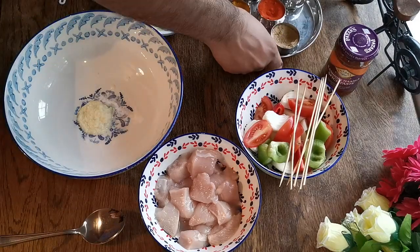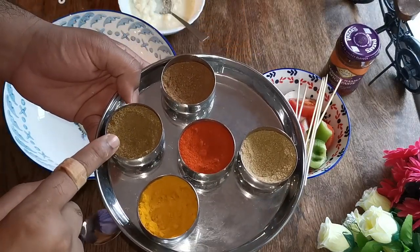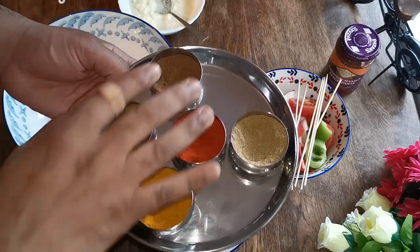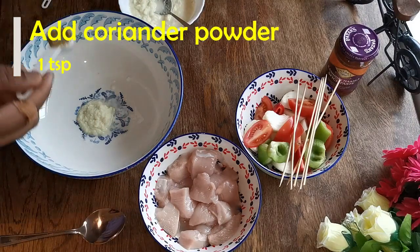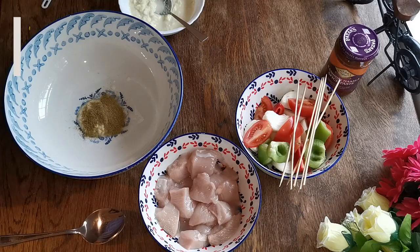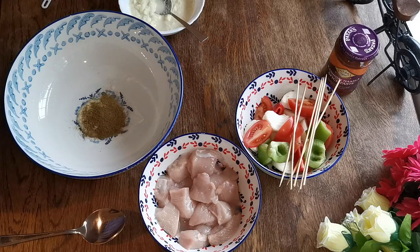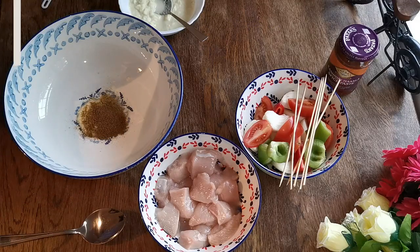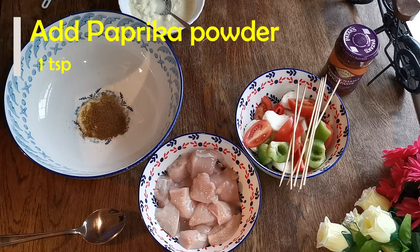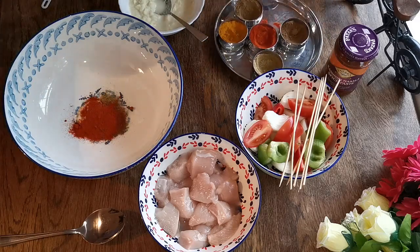Then I'm going to add the spices. I have here turmeric powder, coriander powder, cumin powder, and garam masala — but I'm not adding the turmeric powder today. I'm going to add only these four: one teaspoon of coriander powder, a bit less than one teaspoon of cumin powder, half a teaspoon of garam masala, and one teaspoon of paprika powder.